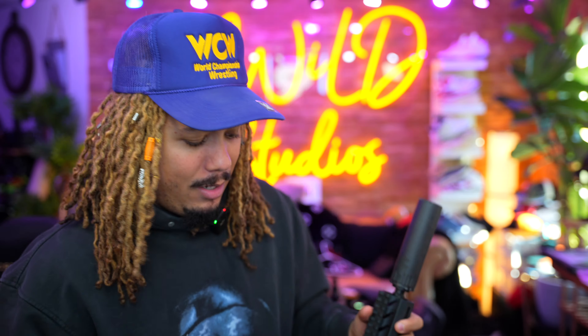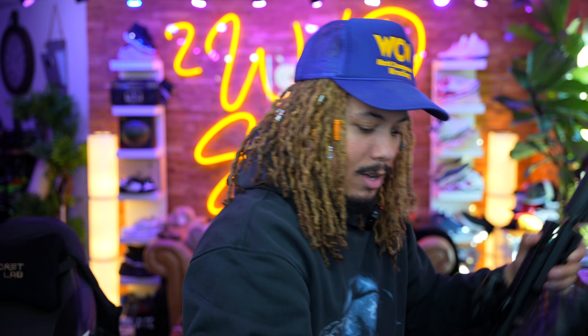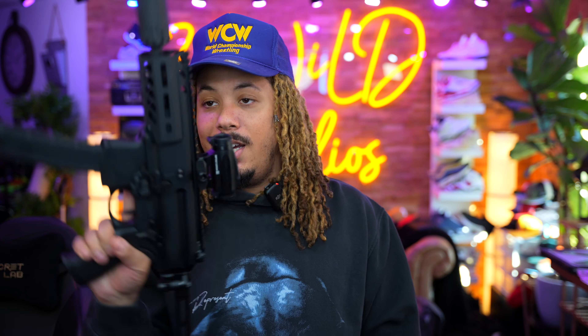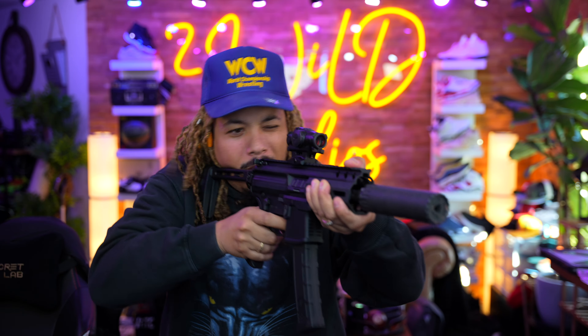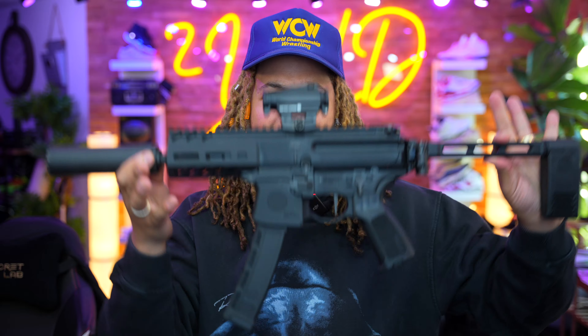This thing is extremely compact. The regular MP5 is still longer than this even with the suppressor — I might need the MP5K for a fairer comparison since this is the K model. But this thing is clean, this is dope — you guys were right. I'm going to listen to y'all moving forward. This is probably the new home defense gun at the end of the day. Sig MPX K — let me know your thoughts in the comments below. I love y'all, appreciate y'all, and I'm out. Peace.